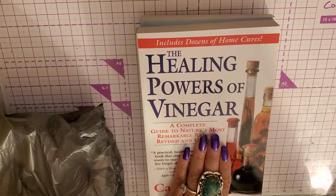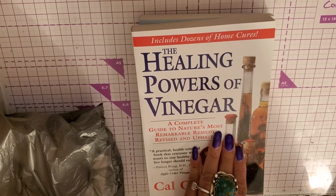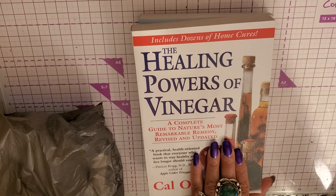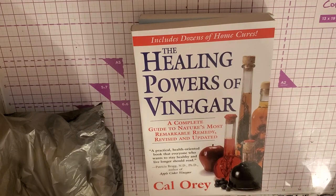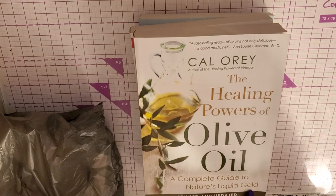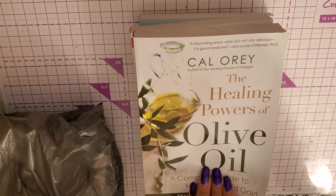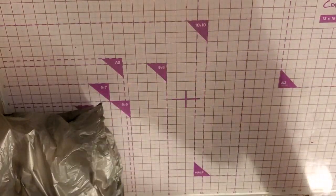Then The Healing Powers of Vinegar — so many great things. Apple cider vinegar is great for weight loss, and it's great for putting good bacteria in your gut, which helps prevent diseases or viruses. And then The Healing Powers of Olive Oil. I use olive oil on my skin — I make herbal serums for myself — and I eat it too, so I need to read more about olive oil benefits. These books are great; look for them at Dollar Tree.